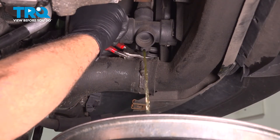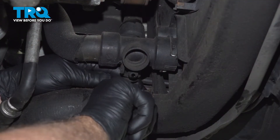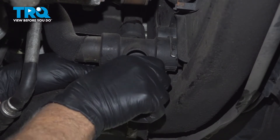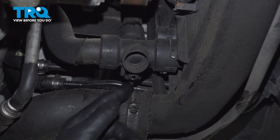There we go — put that drain out. And now we're going to close up that drain, just twist that and close that up. That's good.